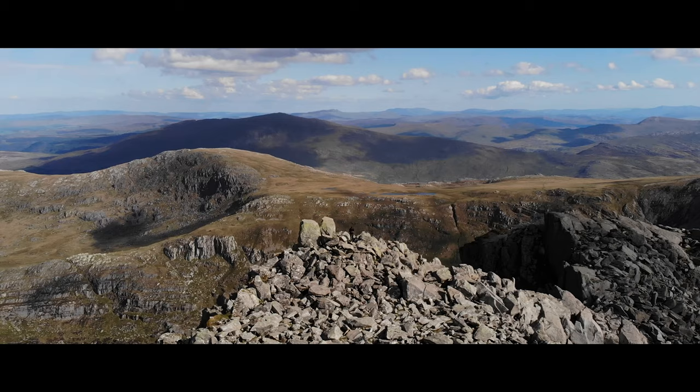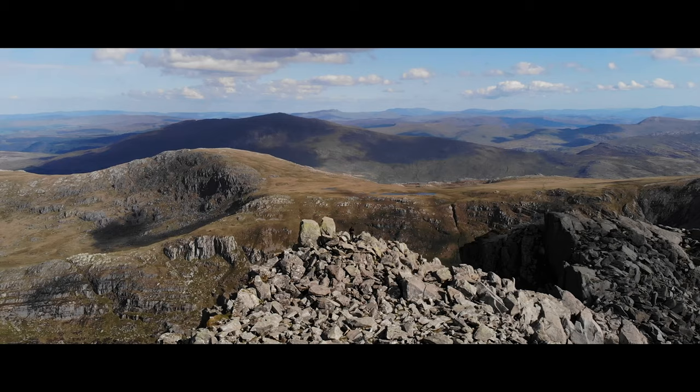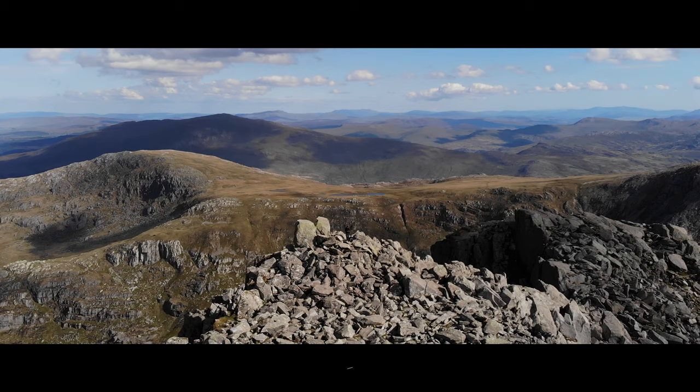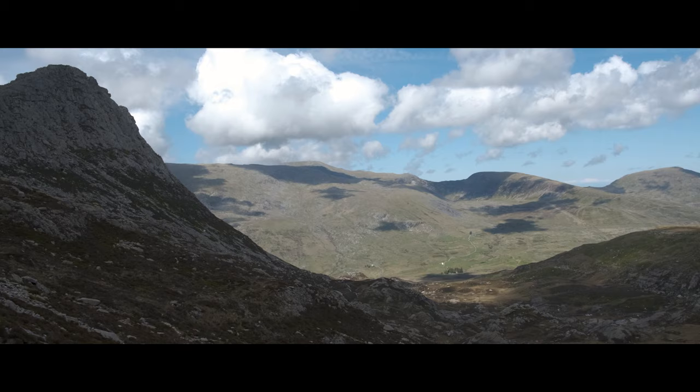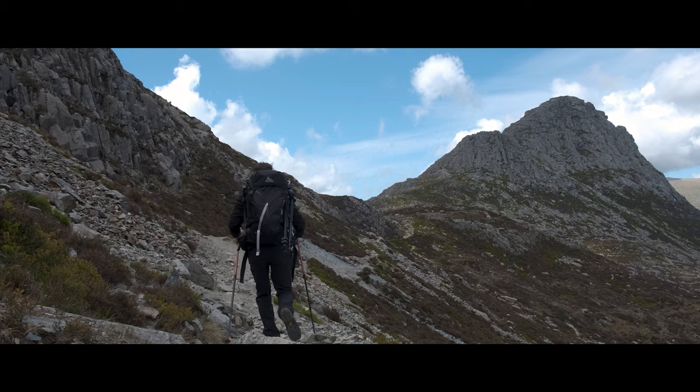The path is moderately steep and isn't really waymarked, but if you keep Trivan on your right and stay high on the ridge you'll eventually end up at the small lakes called Hlyn Kaseg Freith. From here you get lovely views of Trivan and the valley beneath. After passing the small lake you take a right on the old miners track and come to the southern route which ascends Trivan.